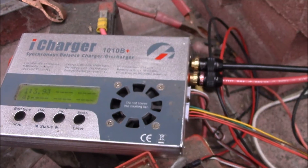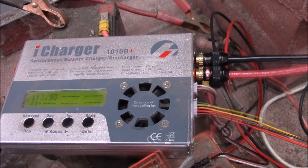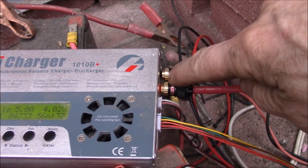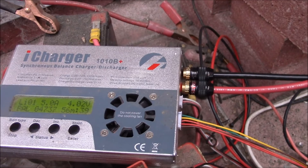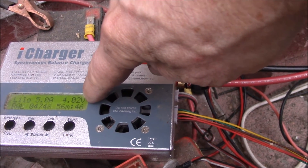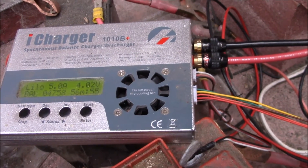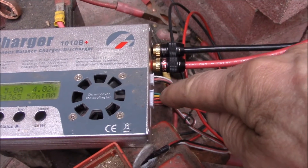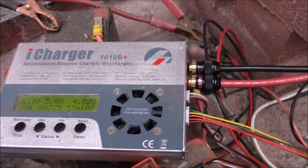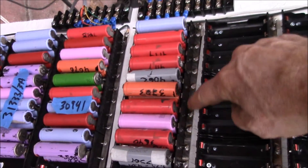Looking at the balance voltage, we're still under 4 volts — the balance leads are reading 3.94V — yet the charging voltage is over 4. Before I added that balance lead, the charger would have been ramping down the current at this point. Now it's doing a balance charge even with only one cell, using the balance leads for voltage sensing and keeping the current at the full 5 amps I set. That should charge much quicker.